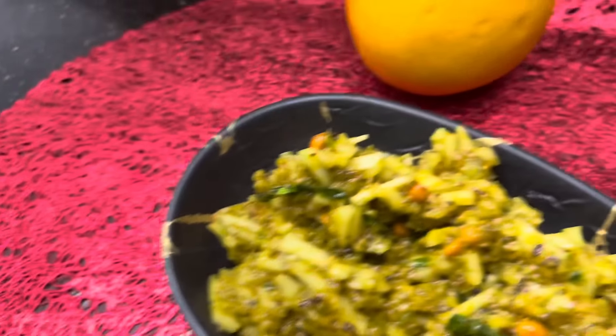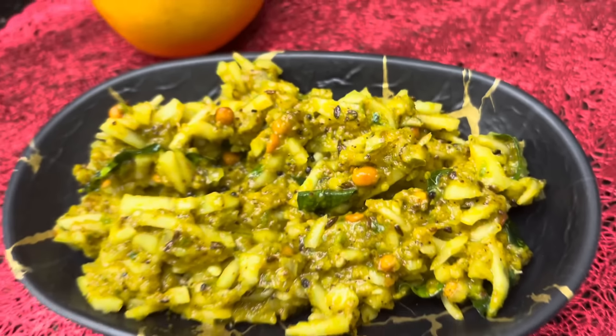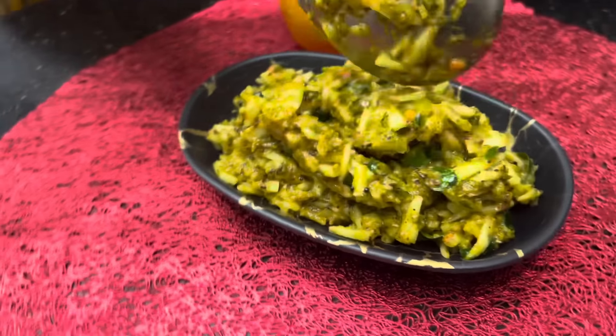Once the dough is finished, you will need to finish the dough within 2 days. If you would like to make the dough, you will need to make it very easily. Try it.